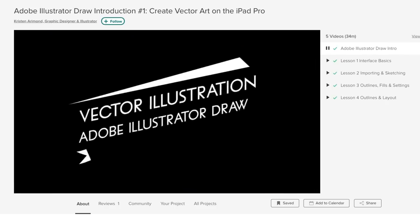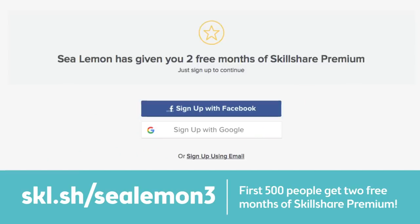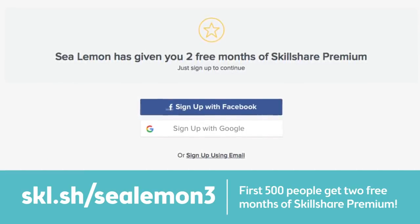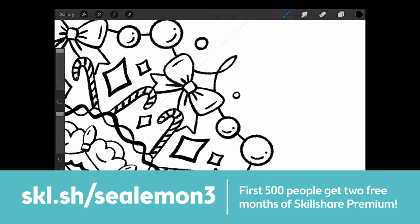I've also learned how to use the Adobe Draw app from a Skillshare class. Skillshare has a special deal — the first 500 people that sign up through my link will get two free months of Skillshare premium. After the two months is up and you still want to use Skillshare, your membership is as low as $10 a month. You can find this link in the description below.